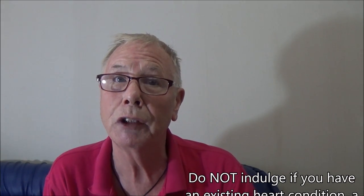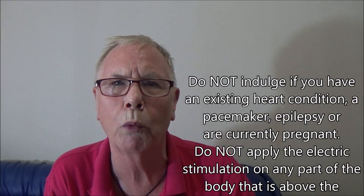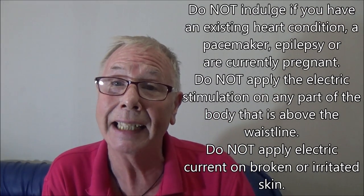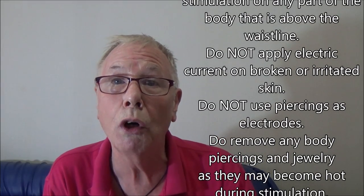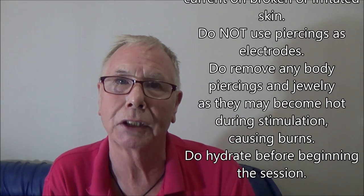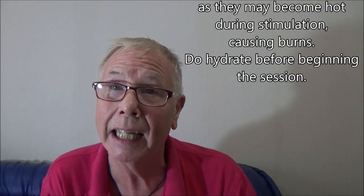Some safety tips for you now. Do not indulge if you have an existing heart condition, a pacemaker, epilepsy, or are currently pregnant. Also, do not apply the electronic stimulation on any part of the body that is above the waistline. Do not apply electric current on broken or irritated skin. Do not use piercings as electrodes. Do remove any body piercings and jewellery as they may become hot during stimulation, causing burns. And do hydrate before the beginning of the session.